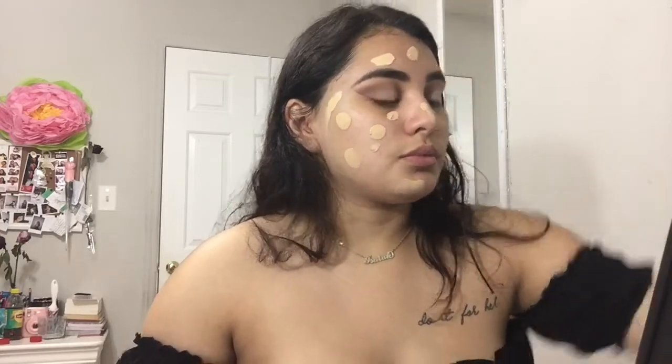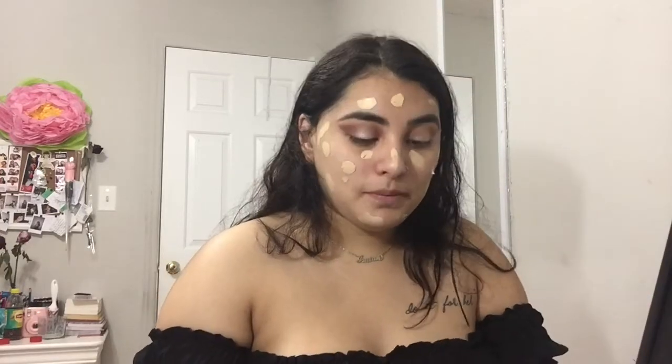Now I'm taking the Gel Hybrid foundation by Tarte in the shade Light Medium and dotting that all over my face. I haven't really used this foundation enough to know how I truly feel about it — I kind of just bought it because it was like 12 bucks at Ulta. It's pretty light for me, so I'm also going to take the LA Girl Pro concealer in Natural Beige just to add more warmth to my face, and dot that around.